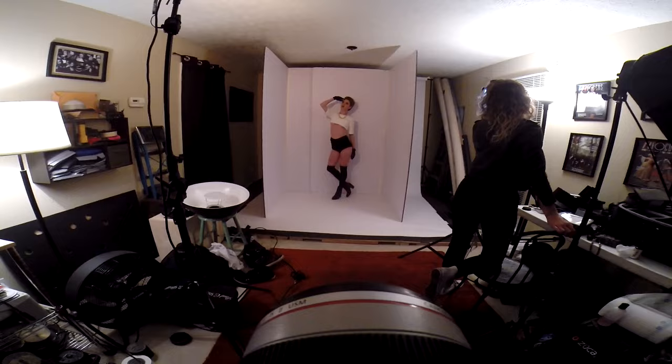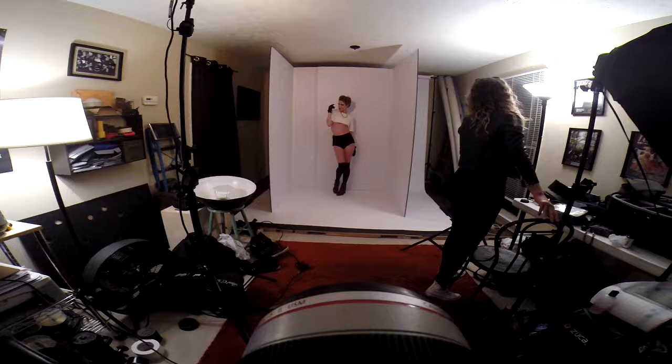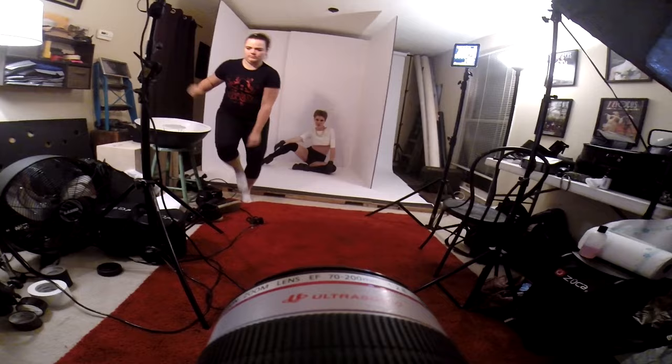Good, beautiful. I like that, beautiful. Good, burning up the camera — awesome, great shot, beautiful.